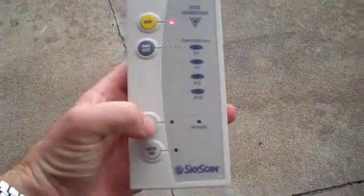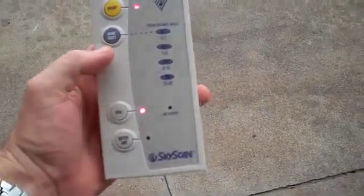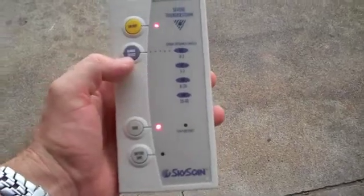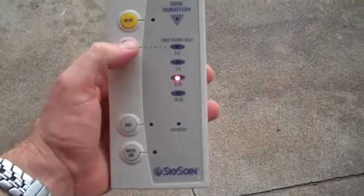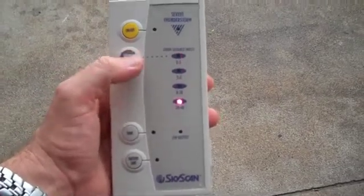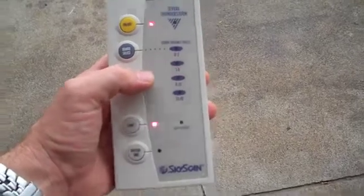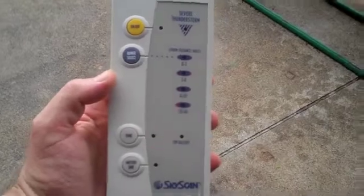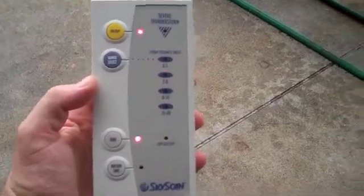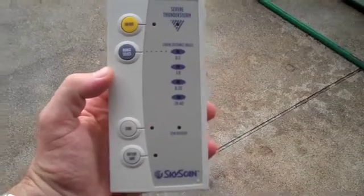There are a couple of things you can do. Number one is you turn on the tone button. What the tone button does is it selects the range that you want an alarm to go off on. If I hit the range select button, you can see the light flashing through. If I select the three to eight mile range, it's going to send a tone whenever there's thunder within that range. You can see there are three lights illuminated, which means there was a lightning strike within three to eight miles.